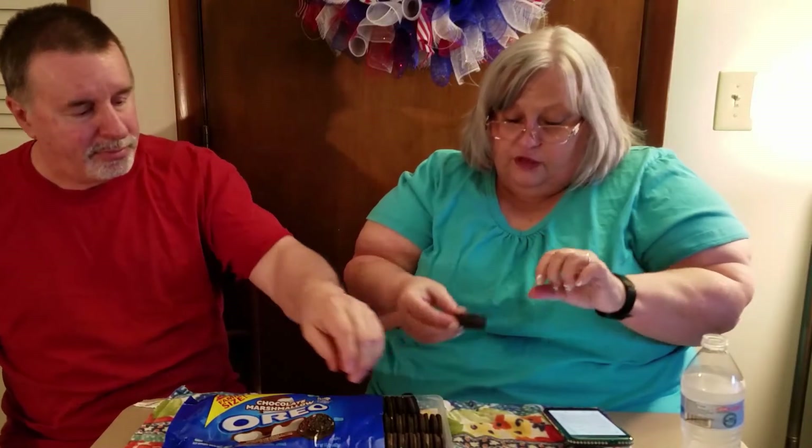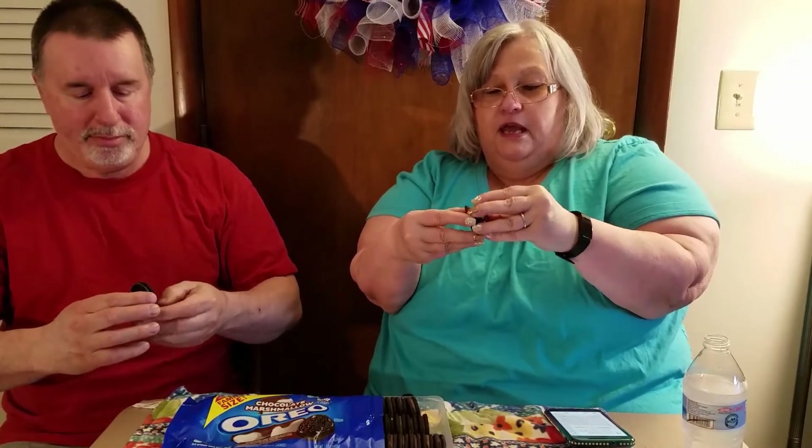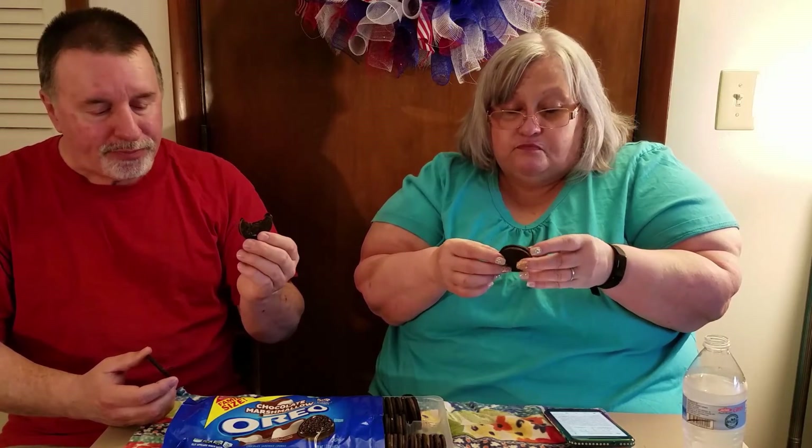Next we're going to try these Chocolate Marshmallow Oreos — chocolate marshmallow pieces and cookie with chocolate marshmallow flavored cream. You can see there are pieces of marshmallow in there on the cookie, and the inside is chocolate cream. It's creamy, of course. It's kind of fudgy. You can taste the marshmallow. I taste it more in the whole cookie. The cream is really good — kind of a fudge flavor. Yeah, you can taste the marshmallow.